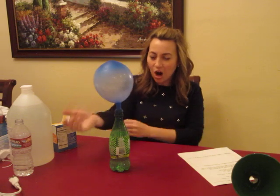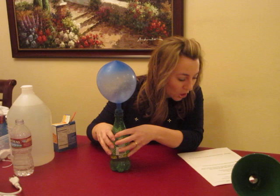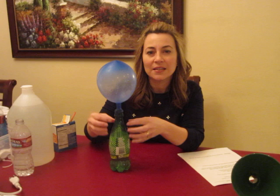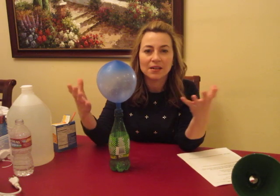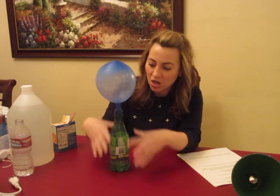That is our really awesome experiment. We talked at the tutor meeting about what's occurring here. The chemical reaction is creating a gas, and the bottle is already full — full of vinegar and water and air. So when you create a closed environment and a chemical reaction happens and produces something else, it needs to make space for it. So the gas and the air shoot up into the balloon.